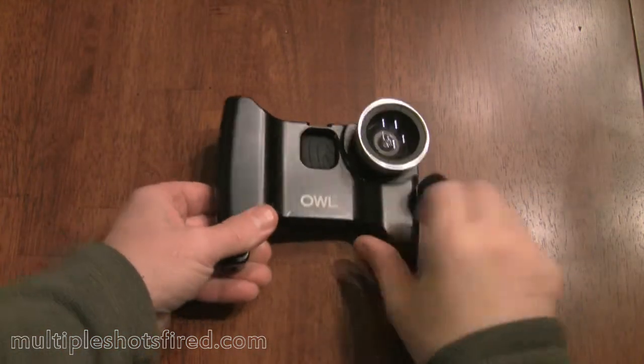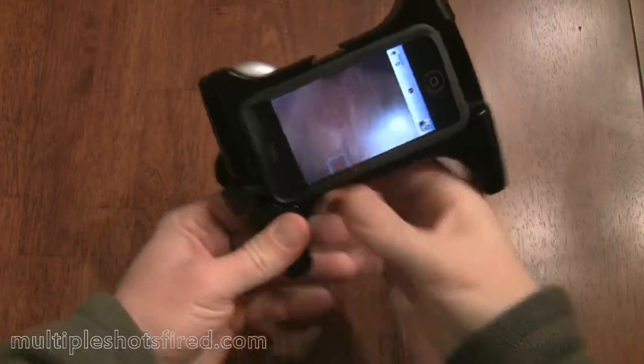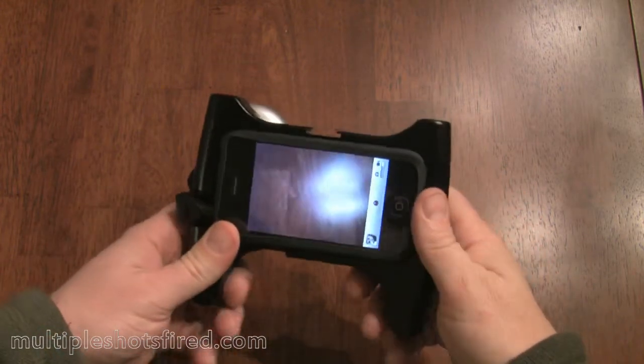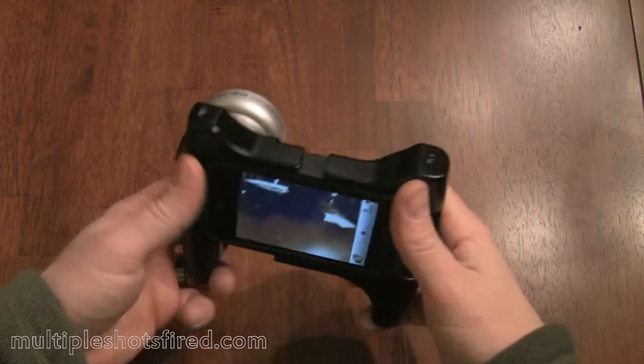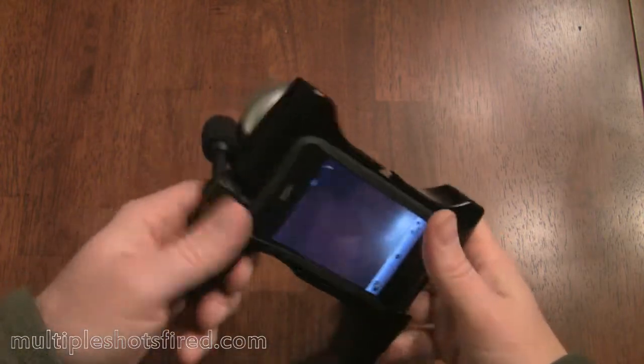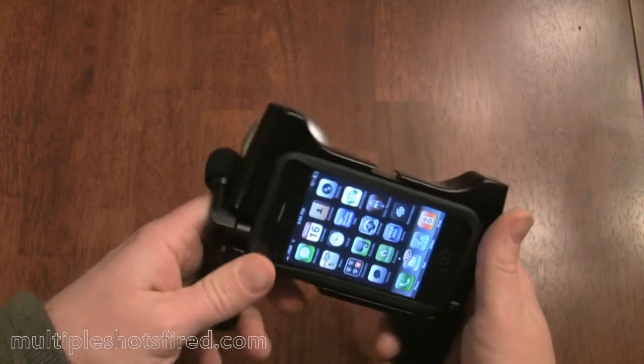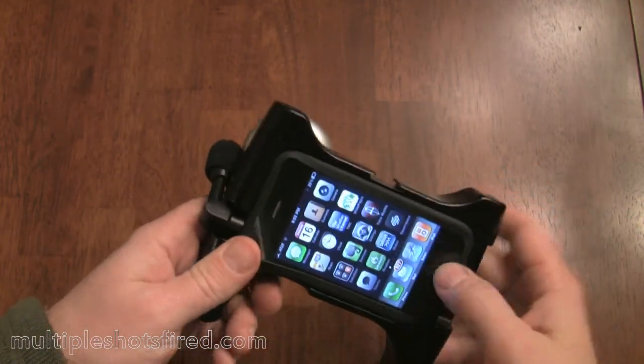Now you have the device configured pretty much the way you need it — it's in camera mode with all the attachments. One thing you're going to want to do is put the phone into airplane mode. I've noticed that you get some interference on the audio side with this microphone if you don't.